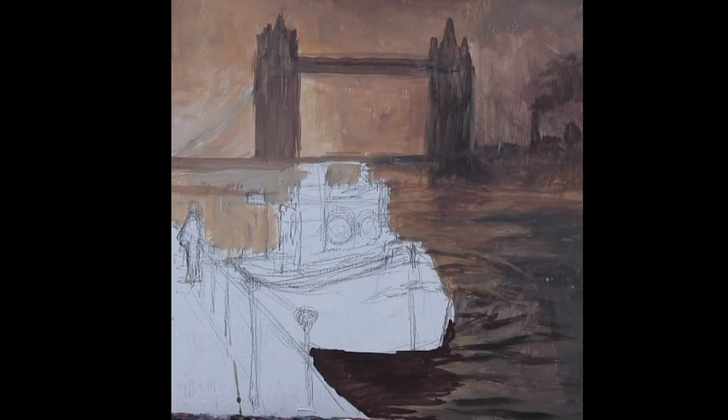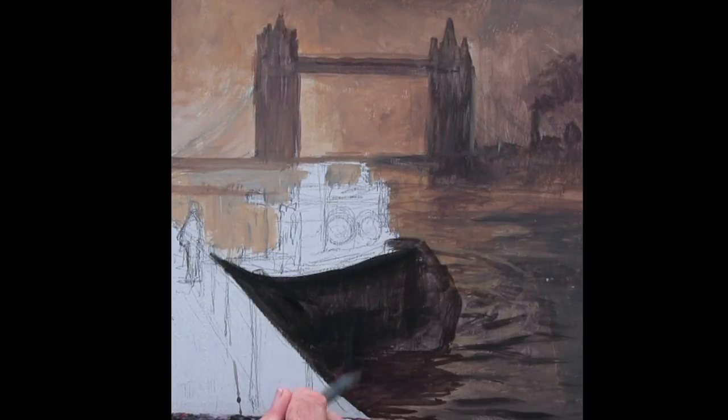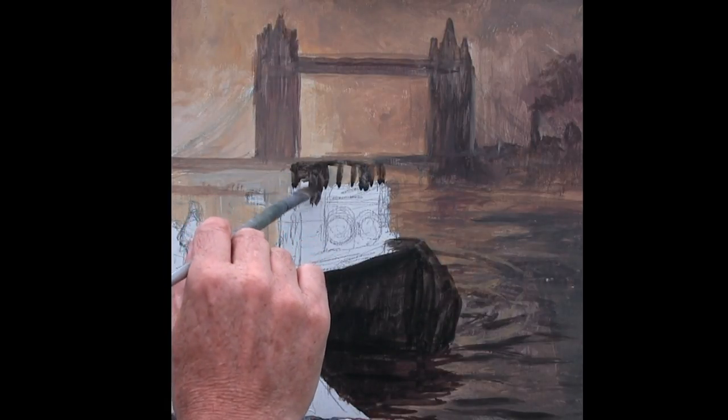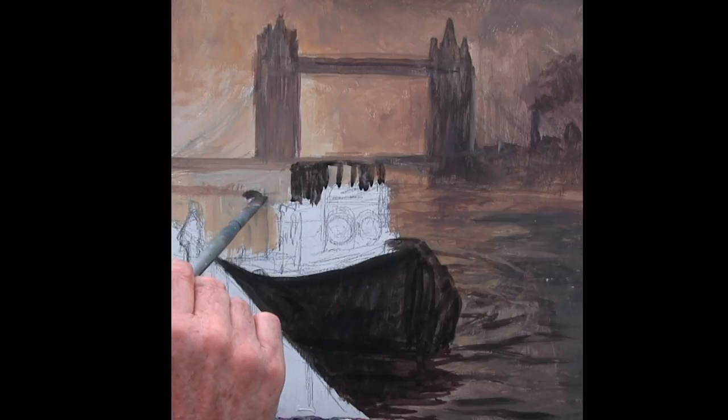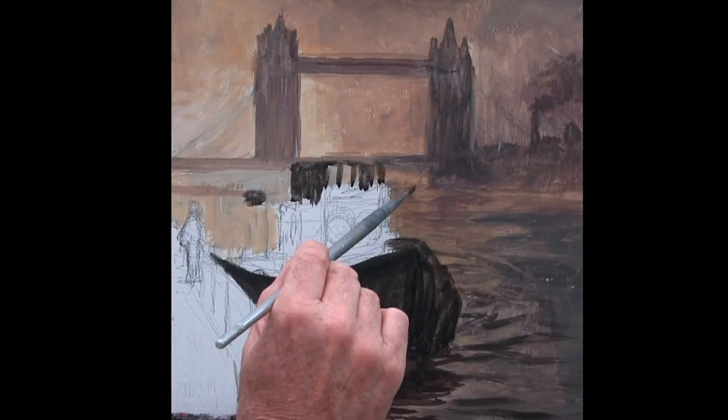I'm going to go down into the darks again — not really dark because we're going to go darker than this yet with the blacks, but fairly dark. It's hard to see how quickly this technique can work on here. I'll get a feeling of reflection going on down there and we'll start to bring some of those darks back into here as well. I want to get rid of the white board as quickly as I can so I can see one colour compared to another.